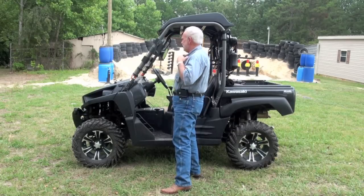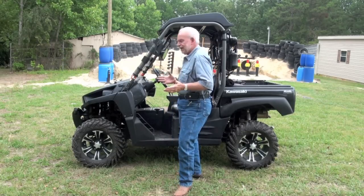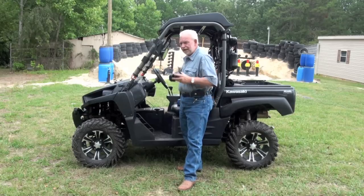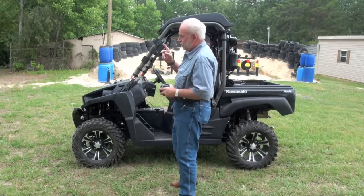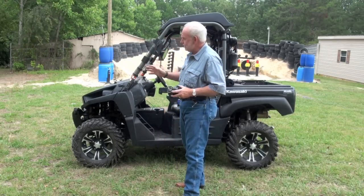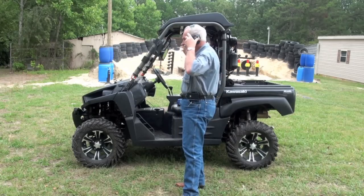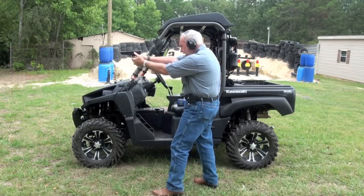That just makes me mad. Where's my ear protection? I got my ear protection on now. They're coming through the woods right now. I'm gonna take them out — that's it, I've had it with these zombies. Here we go. All right zombie, there's one right there — you're dead.